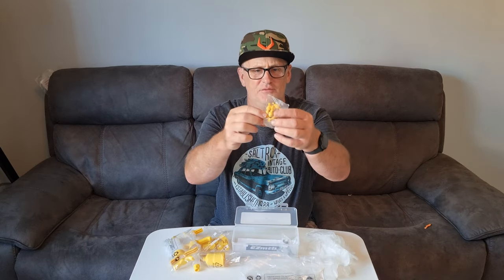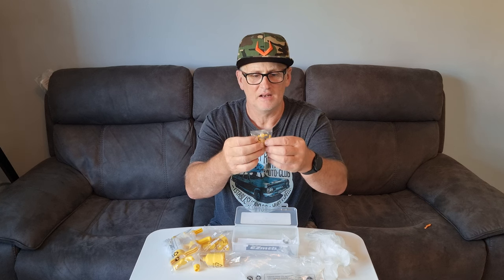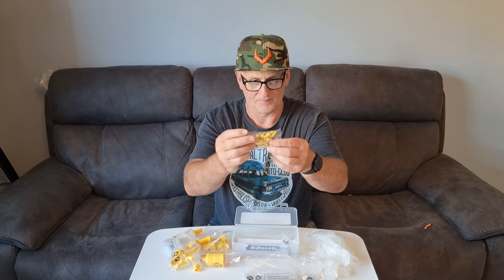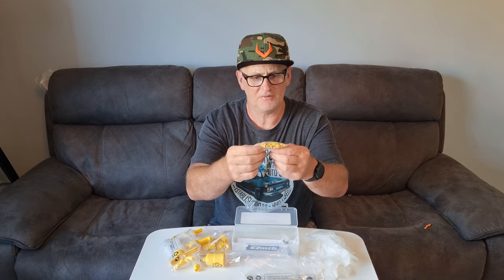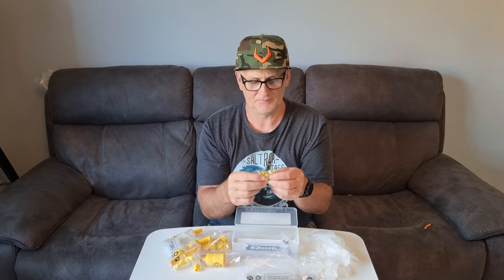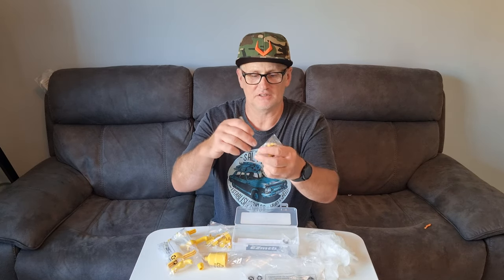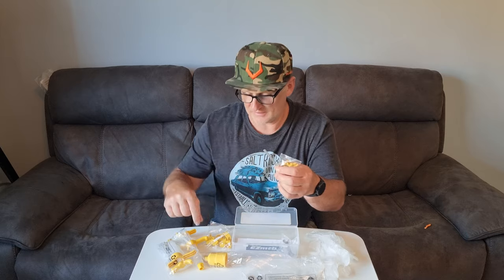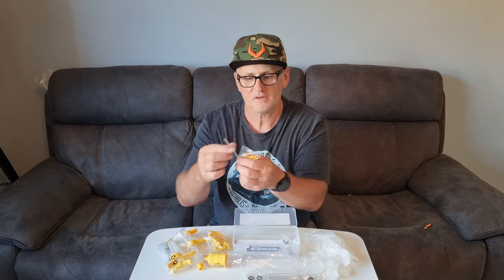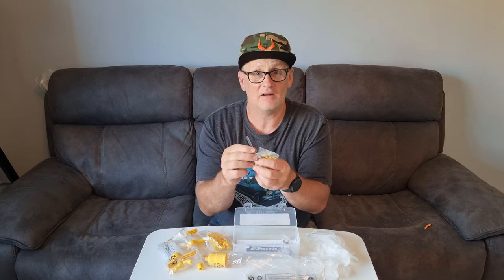And look at all these different nipple ends for different tube sizes on your bicycle — some thick ones, thin ones. They must fit nearly every kind, because usually you just get the two tubes. And then your locks to hold, so it clamps the tube so you don't get any air bubbles.